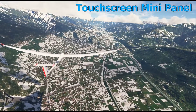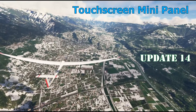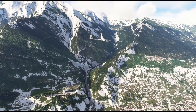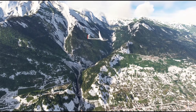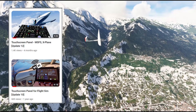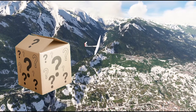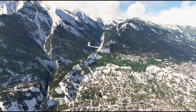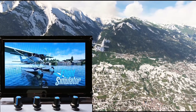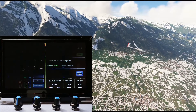Welcome back to another update for the Touchscreen Mini Panel, TMP. As before, if you are brand new to this DIY project, this video probably isn't going to make much sense. Please refer to the past videos for the necessary background. We'll be introducing a new kit with this release. However, the main changes in this update were actually made available last December, so let's go back into that first.